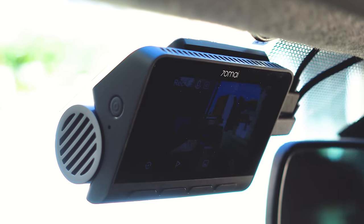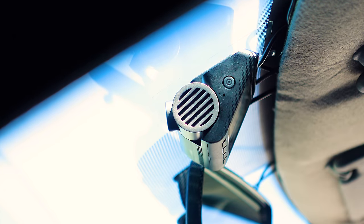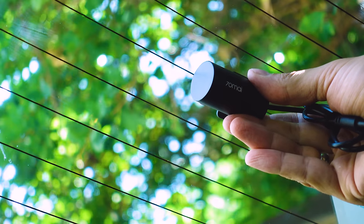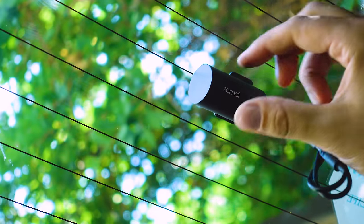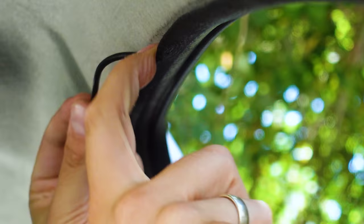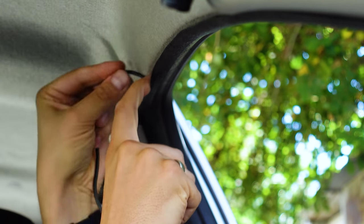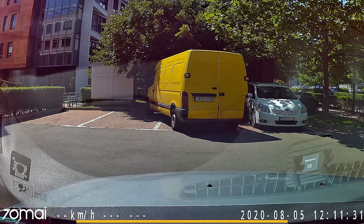Connecting the power is quite easy, the angle is easy to adjust, and the display is very helpful for that procedure too. To install the rear unit you'll need a little more time, mostly for hiding the cable, but that will easily work with some good planning. The rear unit is also easy to adjust, and if you want to use the parking assistant, think about purchasing a hardware kit — 70mai already offers one.